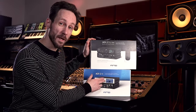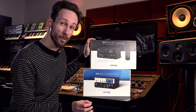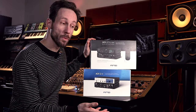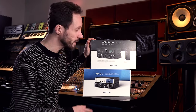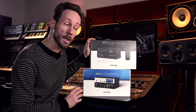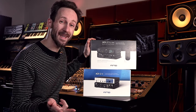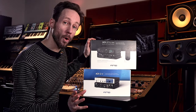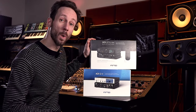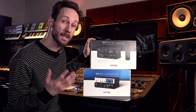The ADI-2 FS is only a converter — it just converts the analog sound to a digital output, and you route that output to your already existing audio interface. It also has a digital to analog converter, meaning that via ADAT, SPDIF or AES you can route your audio digitally to this converter, and then this converter will convert the digital audio into analog high quality audio.